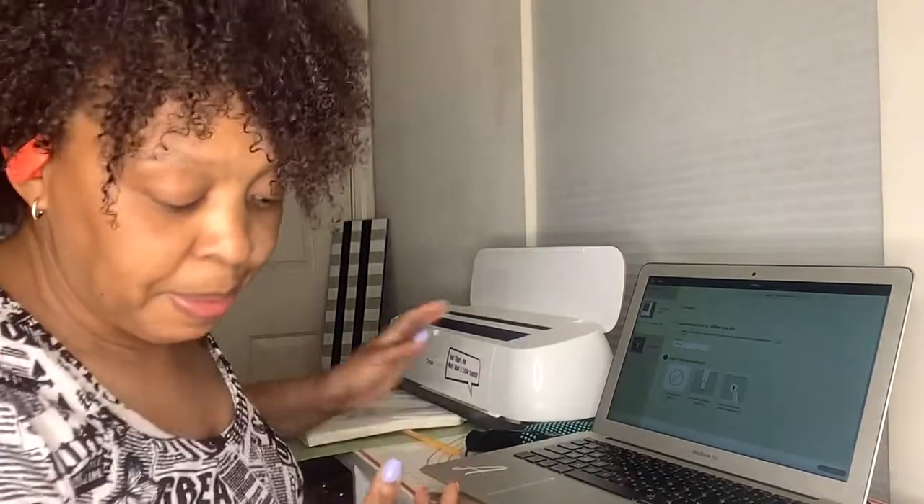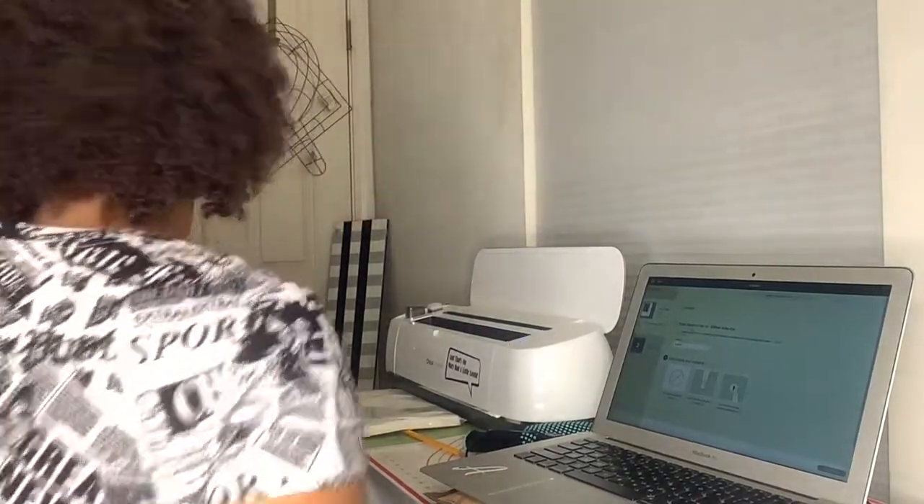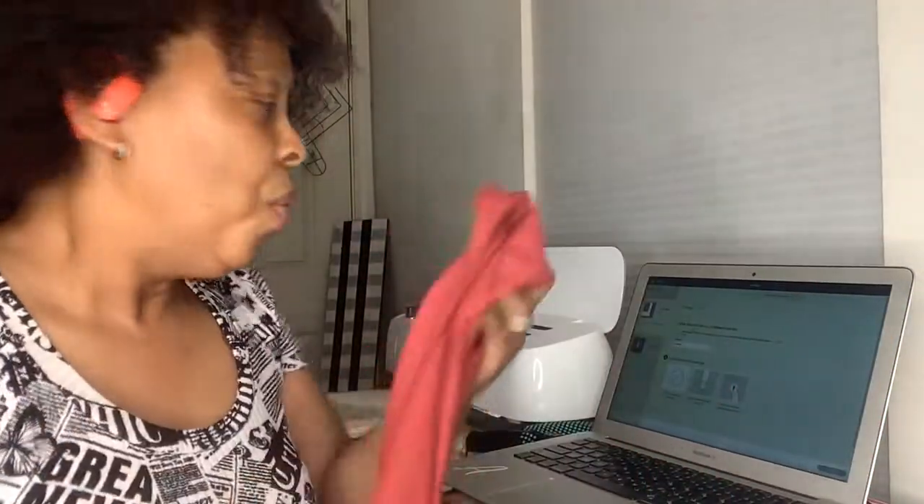Hi guys, it's Angela with Andy Styles Boutique. Welcome to our channel — if you are new here, welcome; if you are a repeat viewer, welcome back; if you're a subscriber, thank you. I am doing a video on sublimation. I have an apron that I want to sublimate on and it is cotton, so I'm going to show you how to put my logo on this cotton apron using glitter vinyl.